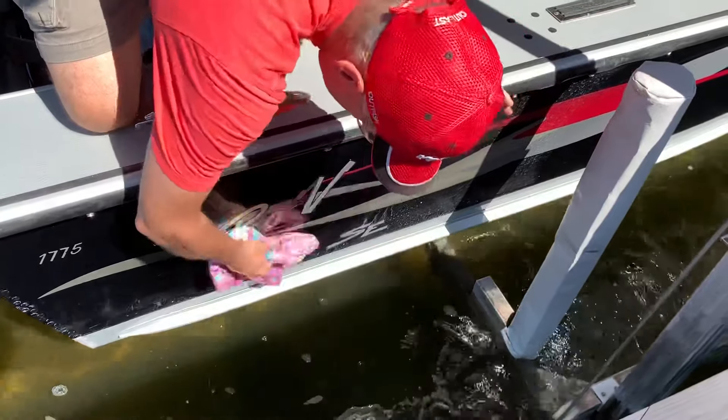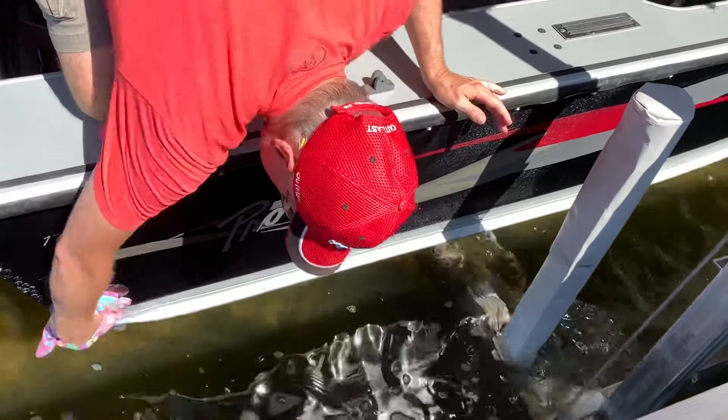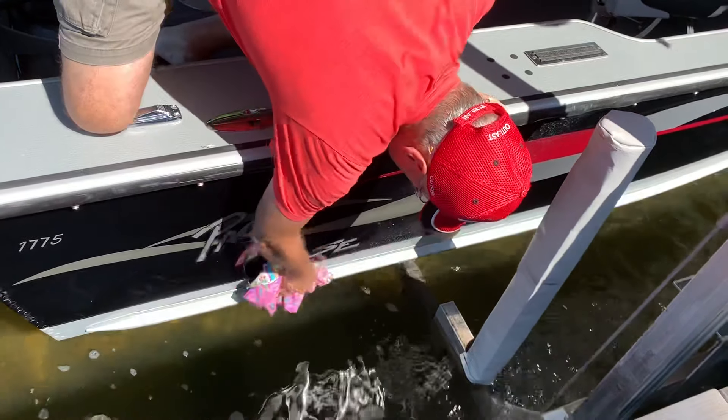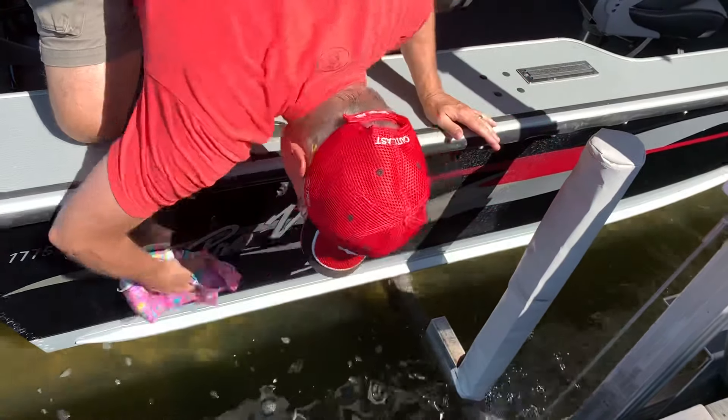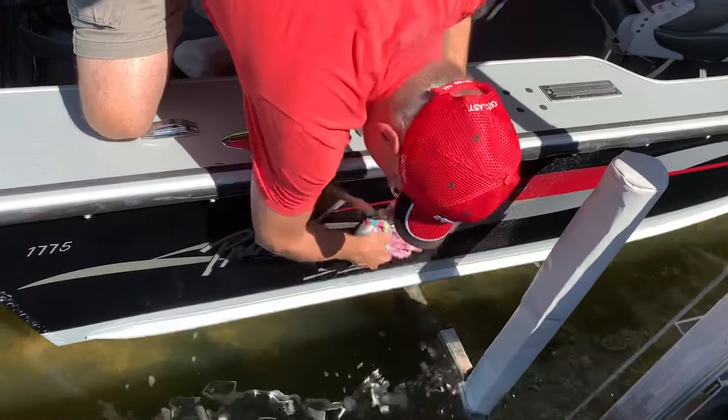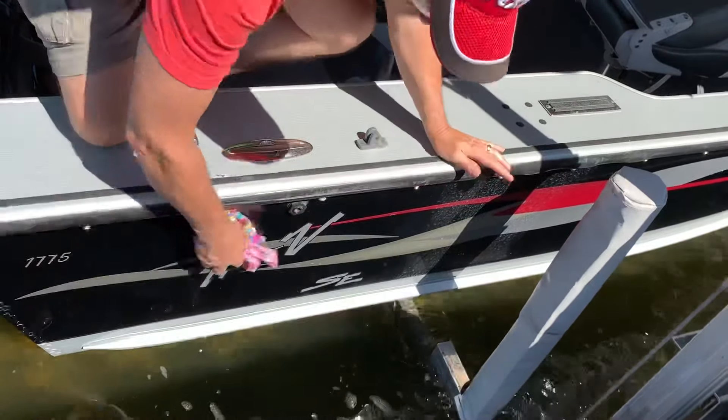Use a microfiber cloth on each side of the boat. It actually cleans really quick and puts a nice finish on it. Doesn't get much easier than that.